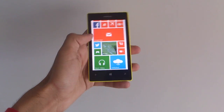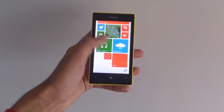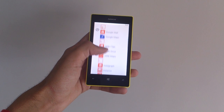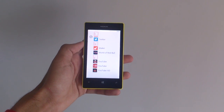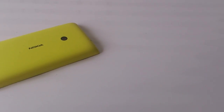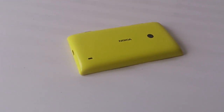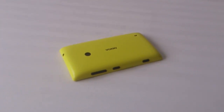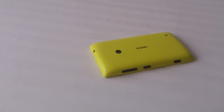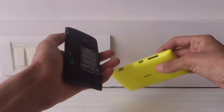The front of the phone has some sensors on the top with the earpiece. Below the earpiece we have the 4-inch 800x480 pixel screen with a PPI of 233. On the bottom are three capacitive buttons for back, home, and Bing search. On the top is the 3.5mm headphone jack. The back of the phone has a 5-megapixel camera but the LED flash is missing. There's also a speaker on the bottom right which is fairly loud. On the sides we have the volume rocker, the power button, and a dedicated camera key.